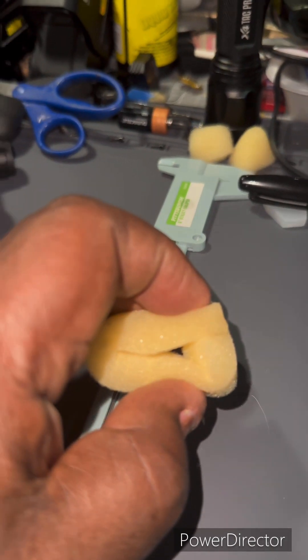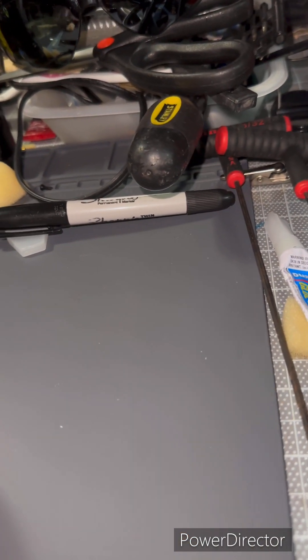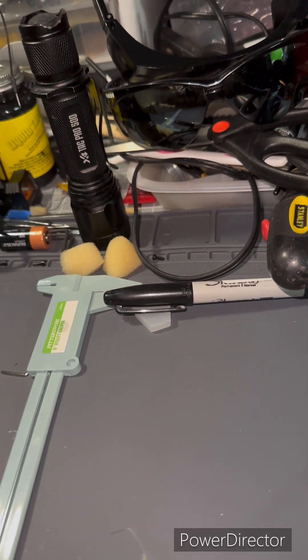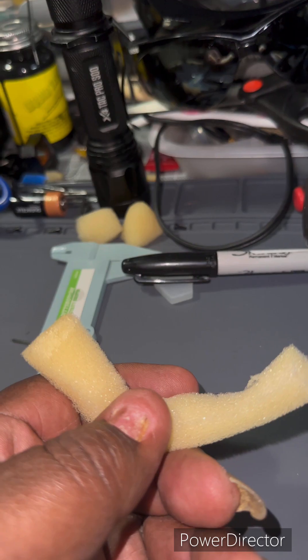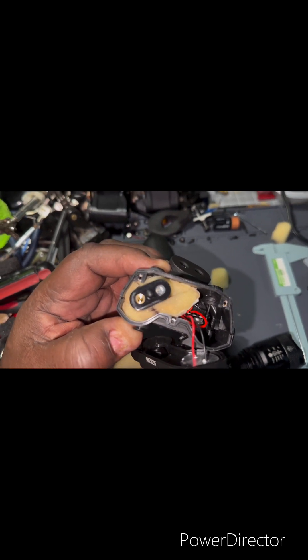You can see how I cut this piece of foam out, and I have super glue here — you want it to dry first. This is what's going to hold the unit together. So this is what it should look like once you've covered it with the foam, and now we're going to reassemble it.